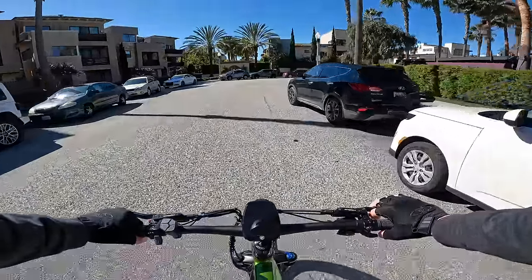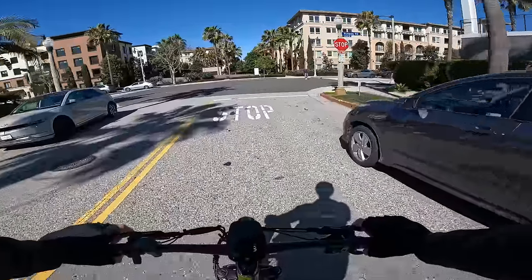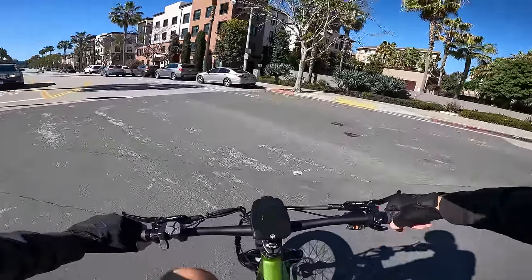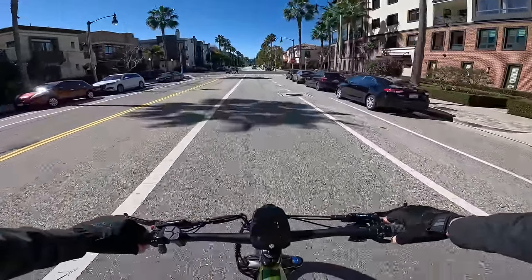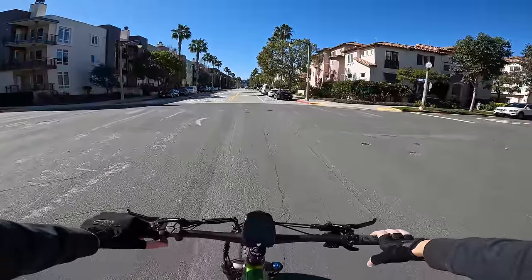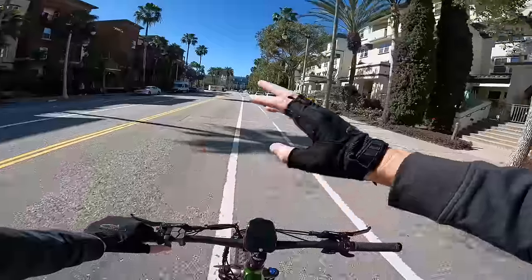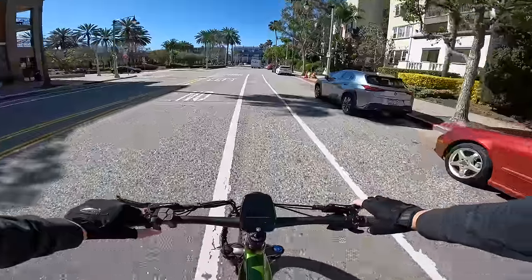On pedal assist one in gear one you can get up to about 17-18-19 mph. The Radius brakes are feeling nice. On pedal assist one, full power is available with the throttle, and with stock settings it tops out at 20 miles an hour. As a Class 2 e-bike, the throttle stops working at 20 mph — but I'll show you how to unlock that shortly.